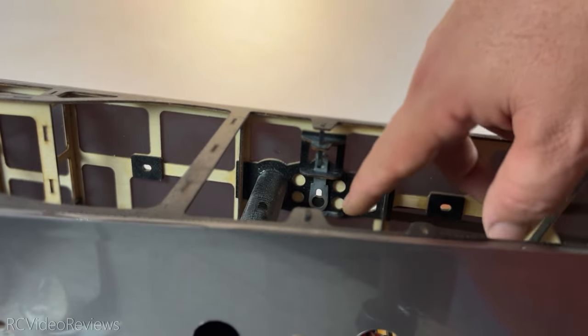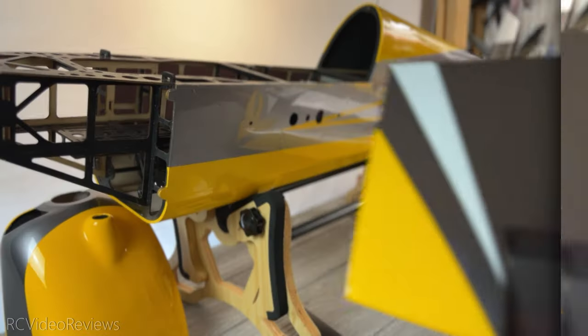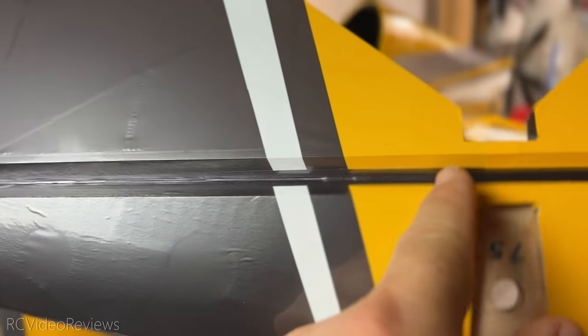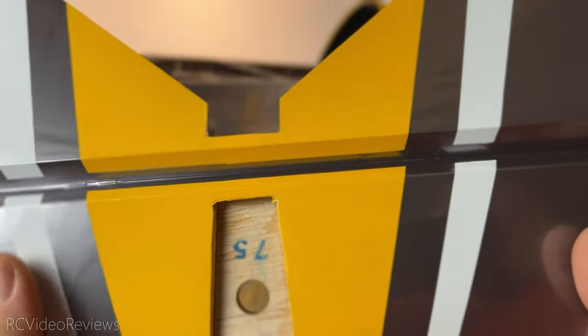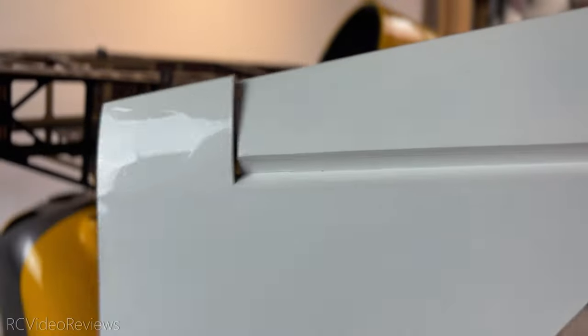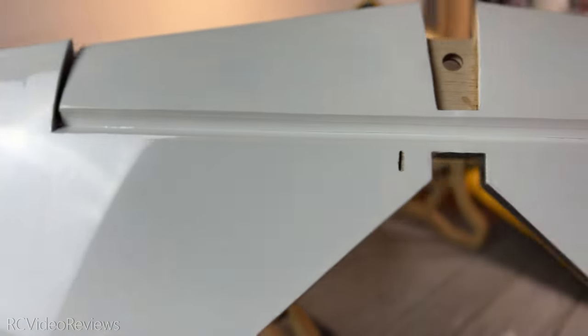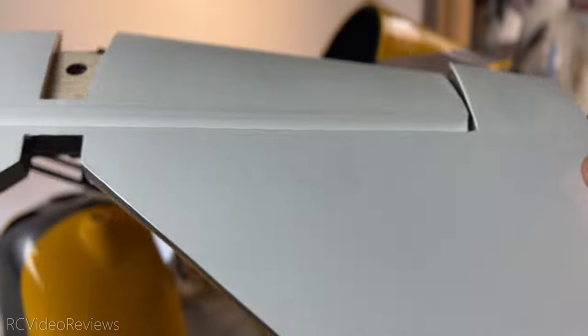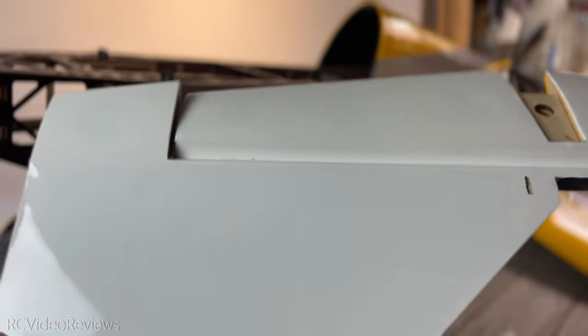Next up is the elevator and stabilizer. The elevator is already hinged and sealed with the heat shrink covering — very nicely done and a time saver. I really like how it's a one-piece elevator design. The shrink covering on the bottom is straight white, which will provide nice contrast in flight. I like the coloring scheme on this plane quite a bit — for orientation, it's going to show up really well.